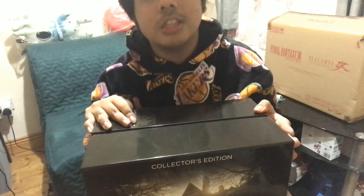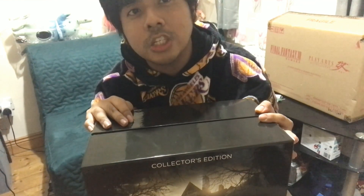Hi guys, this is One-Handed Gamer bringing another unboxing. As you can see in the title, it would be a retro gaming title. I collected this collector's edition way back in 2017. I was lucky enough to get one of the collector's editions of this game — the collector's edition of Resident Evil 7.